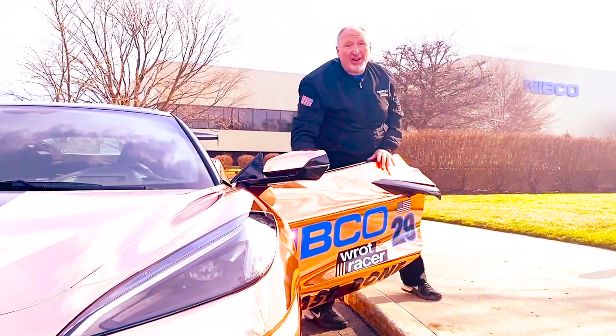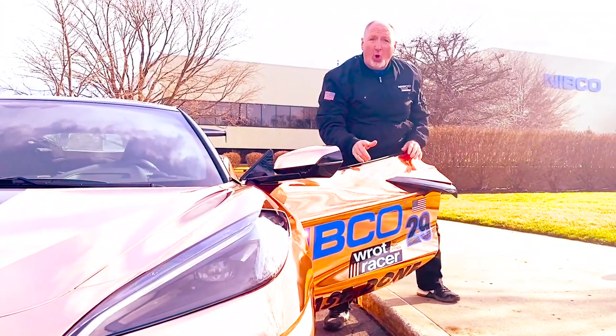Pay attention, listen up — there's a lot on the line. Something new from Nico, and number 29. You want to speed it up, you want to pick up the pace, you want to get the job done, you want to win the race.